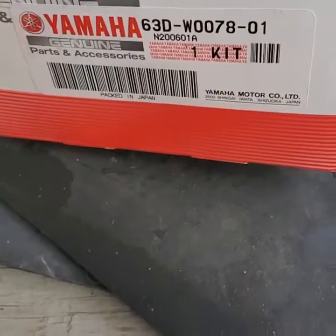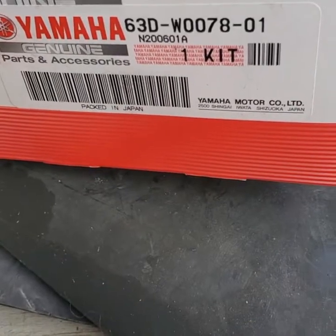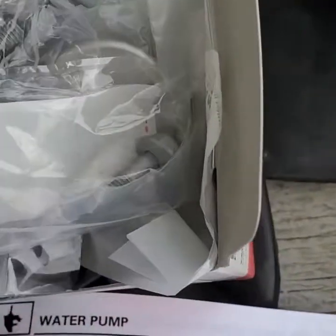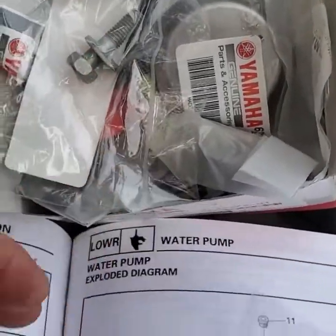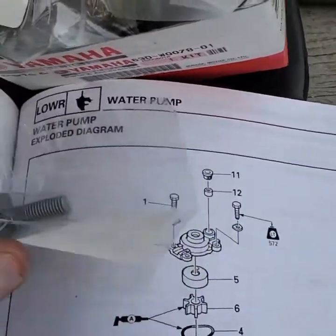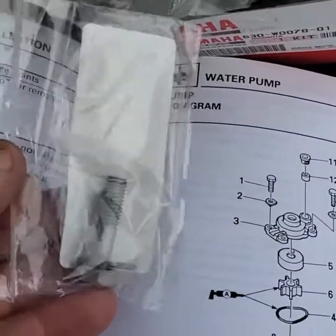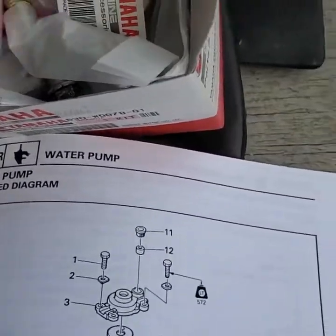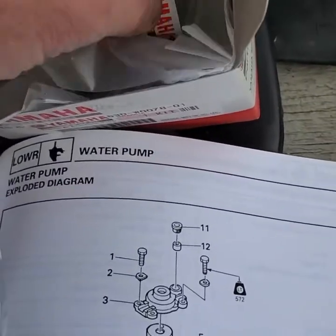What I always recommend is to order the whole kit. This kit number is 63D-W0078-01, and I'll show you that kit — it's not that expensive. On the scale of things, this is the protection for your whole engine. If you're a technician watching this, always tell the consumer it's important to get all the parts you need for the job.